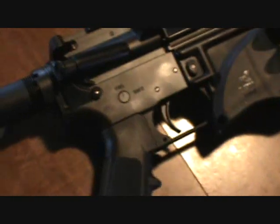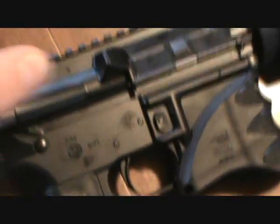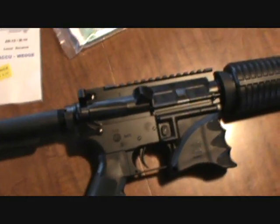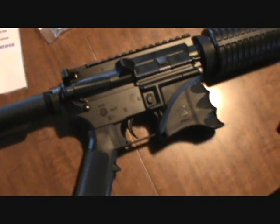You'll see that and get that a lot more after the rifle kind of gets broken in and you're stripping it down a lot. That just adds no play to the upper and lower receiver, and in turn will actually make the firearm be more accurate since there's no play.